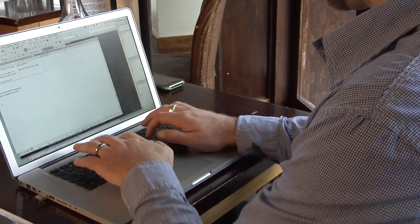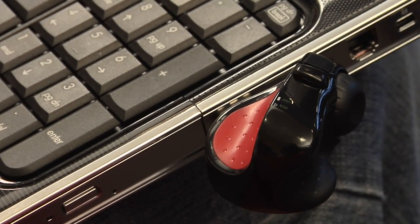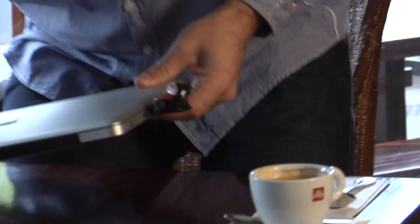The SwiftPoint mouse docks on its USB receiver for charging and ease of transport. Just a 30-second rapid charge gives up to one hour's use, so you'll never get caught short of power.